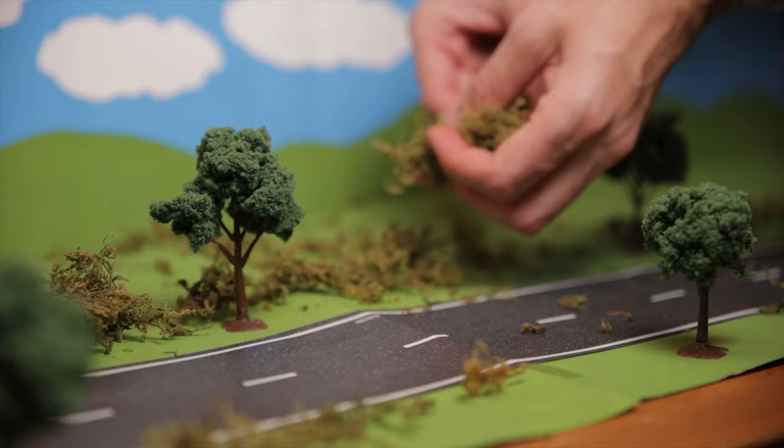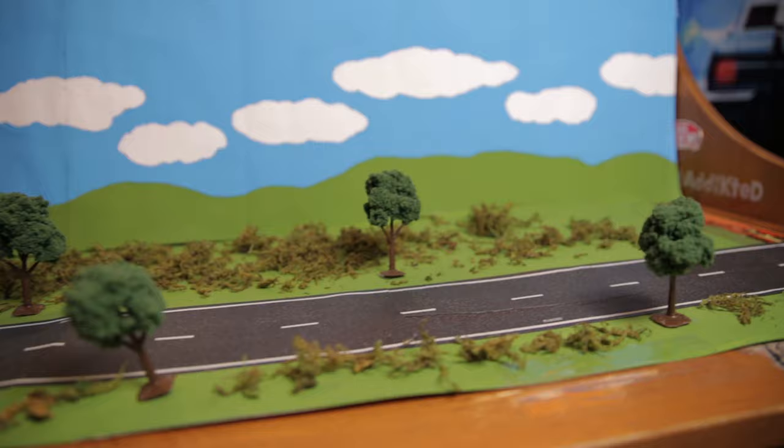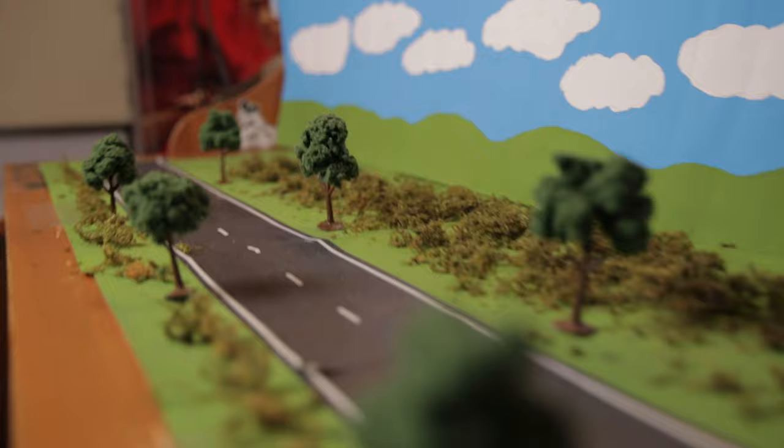I set up the trees and already it looks a lot better than it did with just the road. Now I want to add one more element — some type of bushes to make it look a little more real with the trees. So I picked up some moss to make fake bushes. I scattered the moss throughout the scene and between the trees to fill up the blank space, and also tried to use it to cover up that harsh edge between the ground and the background so it isn't so obvious on camera. Now finally our set is complete.